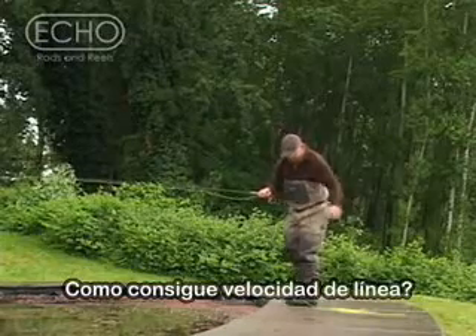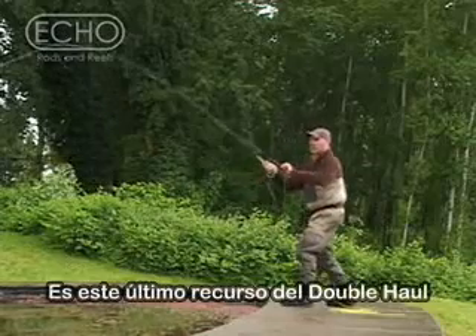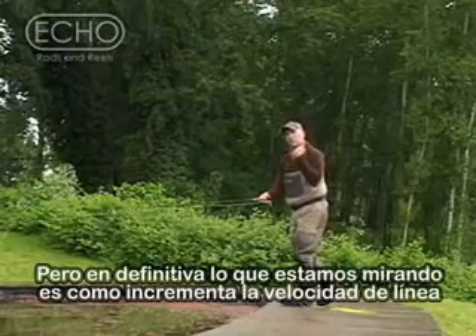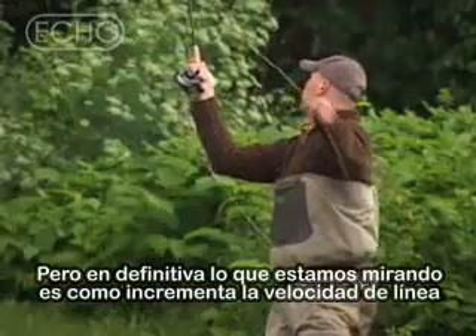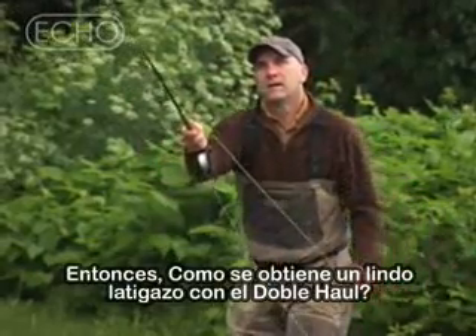How do you get line speed? One of the things that's overlooked is that last snap with the double haul. The double haul helps load the rod, but ultimately what we're looking for is the double haul to increase our line speed. So work on getting a nice wrist snap with your double haul.